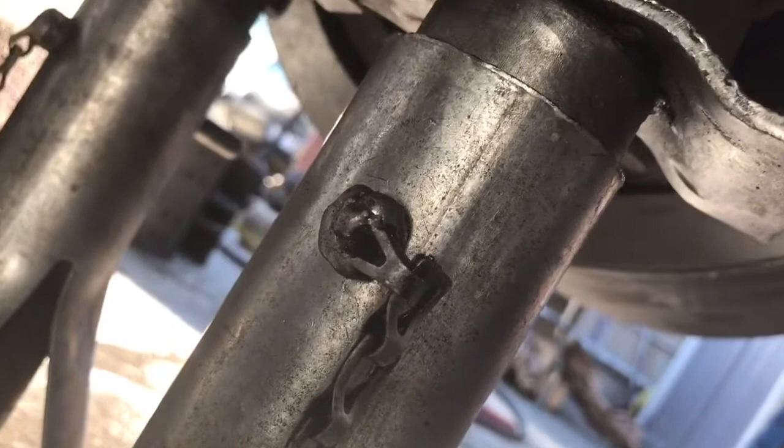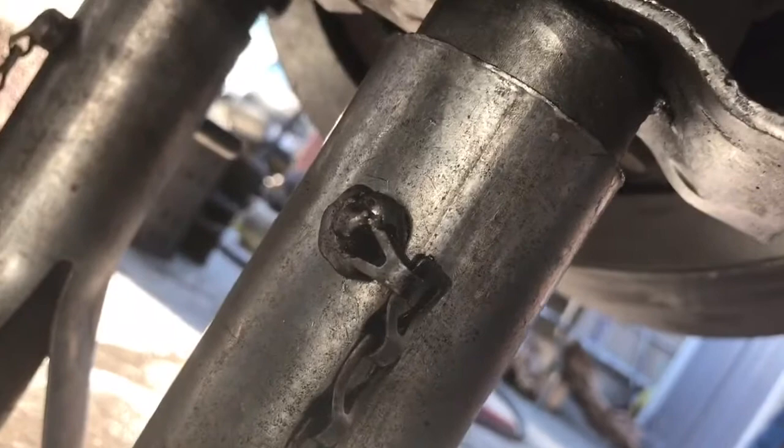Now I'm ready to adjust the brakes back where they go, and that's easy to do. All I do is adjust it out to where it's close to the drum. This has self-adjusters on it that will adjust by themselves. To do this, you don't need to pry this piece back out to turn it that direction.